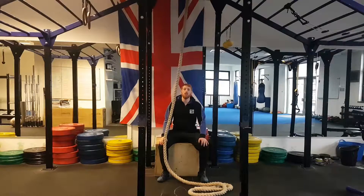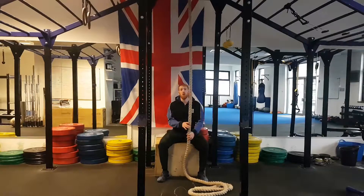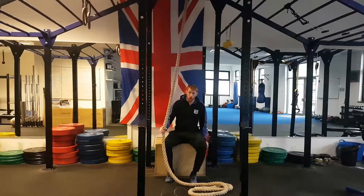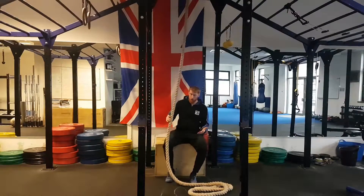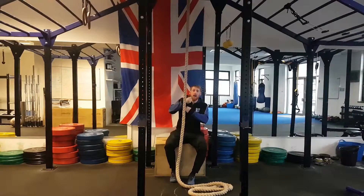Hi, Jay here from 5S Fitness. What I'm going to be showing you today is a really effective way of climbing a rope. It's going to allow you to get up the rope mega fast. On the way up you want to use the stirrup method, which is simply a method of locking your feet off on the rope so you're not going to have to hold on with your arms too hard.